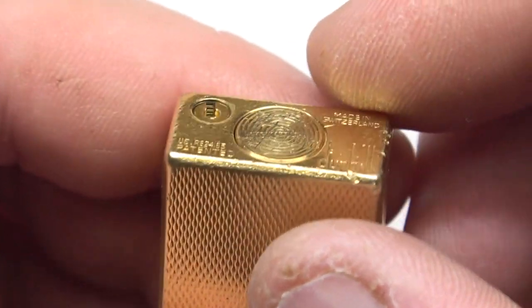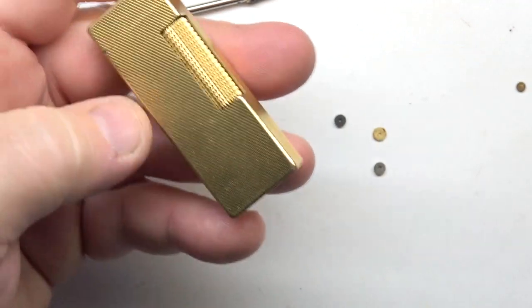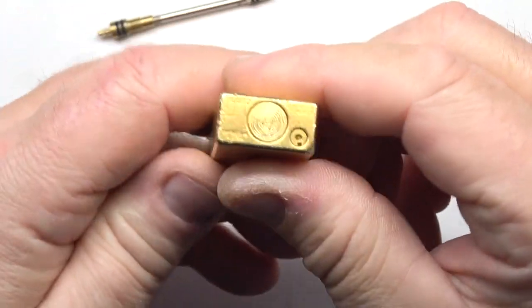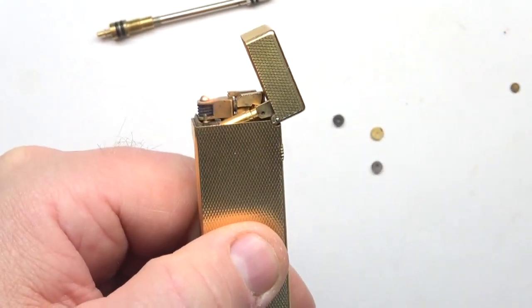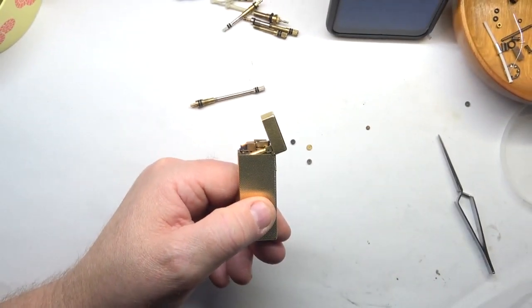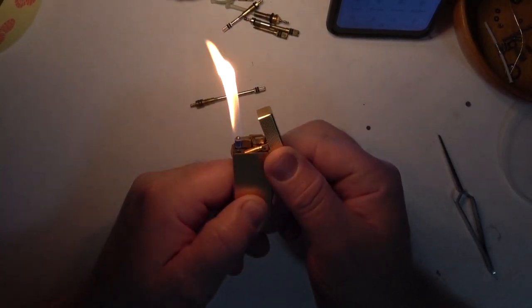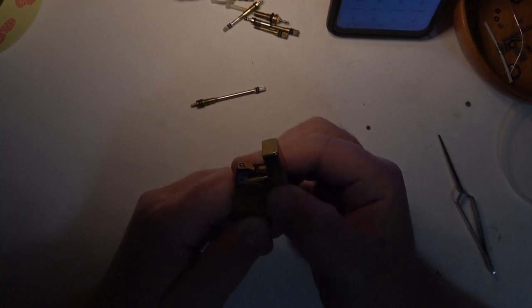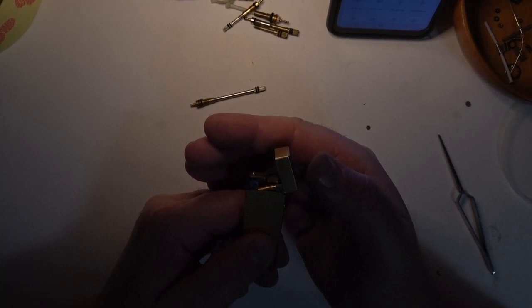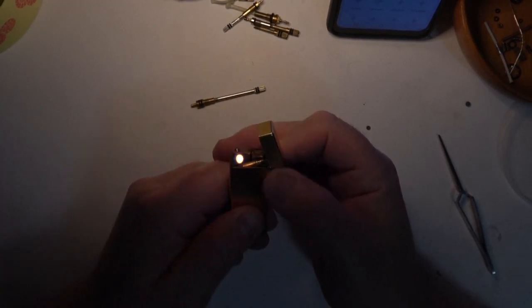This Dunhill I bought on eBay has some use on it, but this lighter has one of the smoothest flame adjustments I've ever had — buttery smooth. This works great. You can still see a flame there — works like a charm.